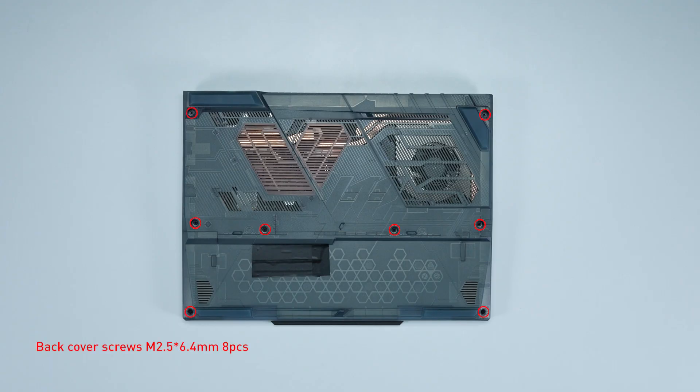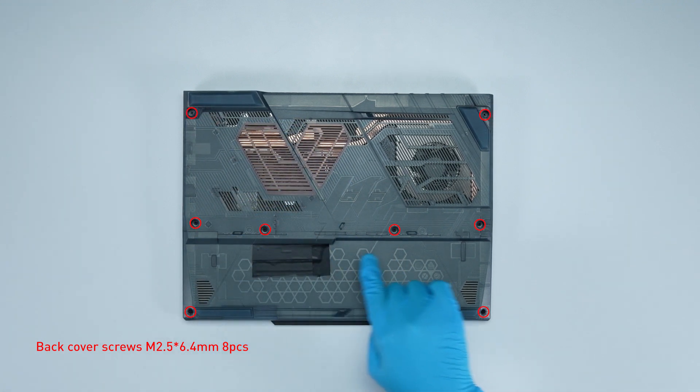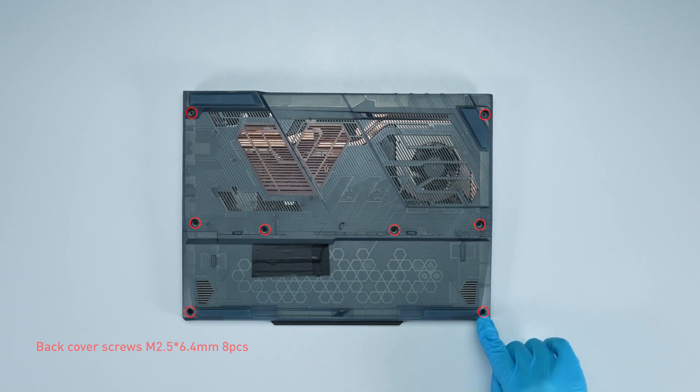Remember to take note of all the screws and which hole each one is removed from, as they are slightly different. We suggest you grab a piece of paper and put it next to the laptop. When you remove each screw, place it on the corresponding spot on the paper so you can keep track of where it goes.